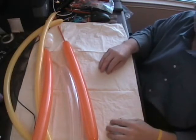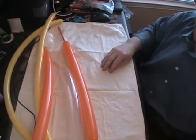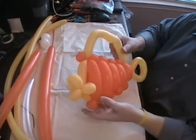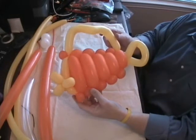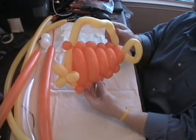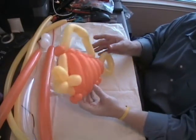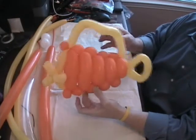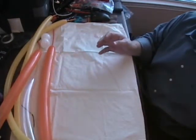Hello YouTube, this is Bruce with TheBalloonWorld.com and I have another video I'd like to show you tonight. I started making this little fish today — I saw it in a picture. I started to make it and right in the middle I said well, I better just make a video of this. So it's not quite done but this is where we're headed with the fish.